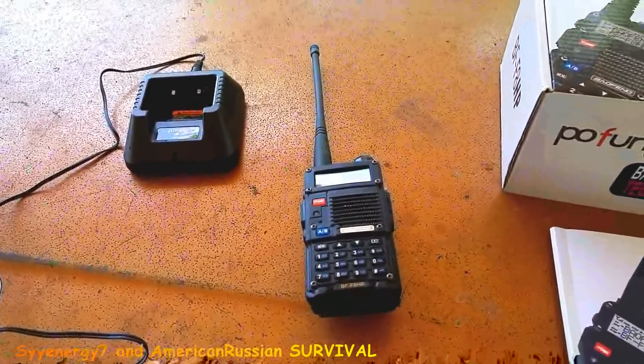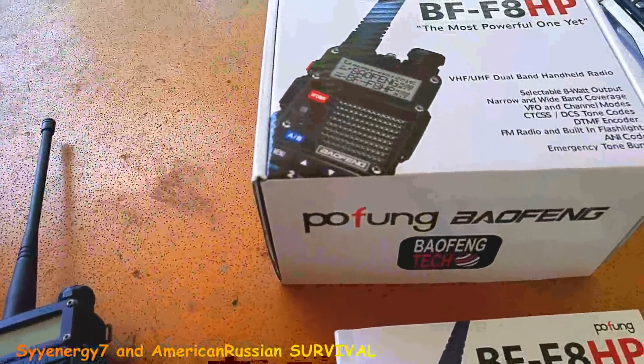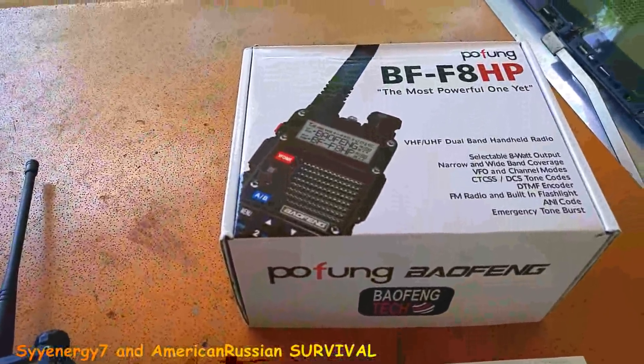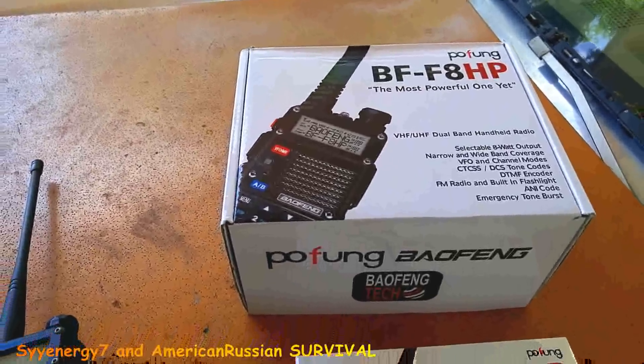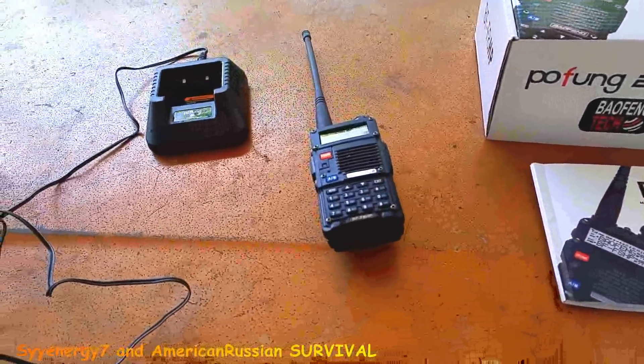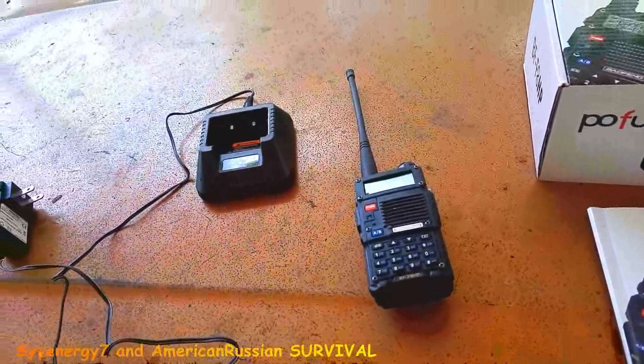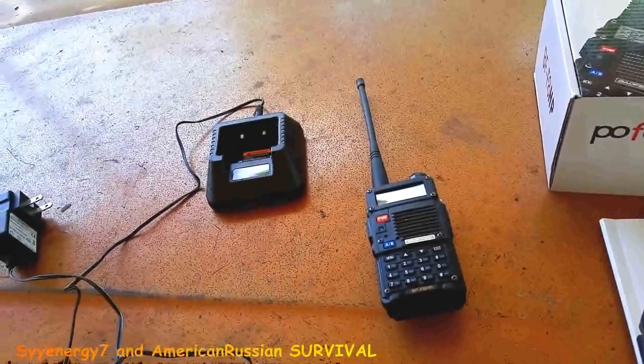I'll probably upload this video on both my channels. I just got this radio the other day. It's a Baofeng BF-F8HP, the most powerful one yet. It's pretty versatile because you can pretty much program it to be a police scanner, a fire scanner, or an emergency scanner.